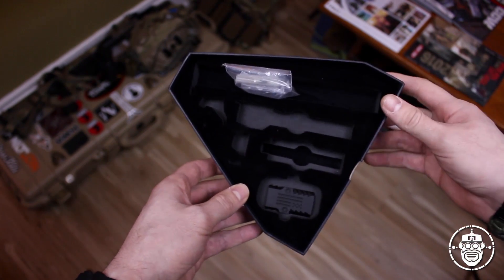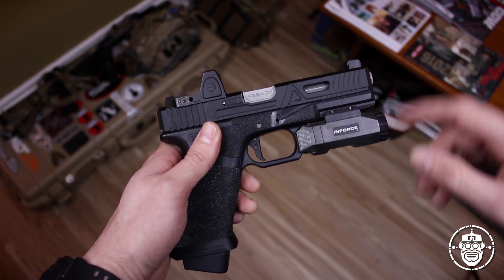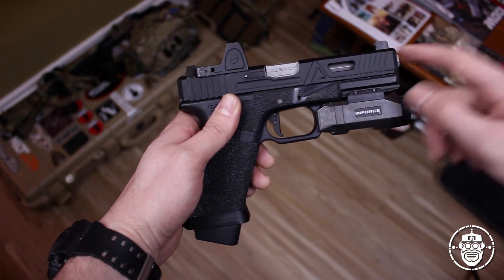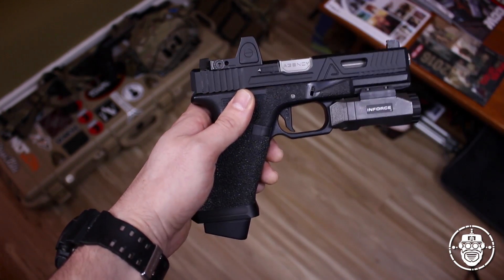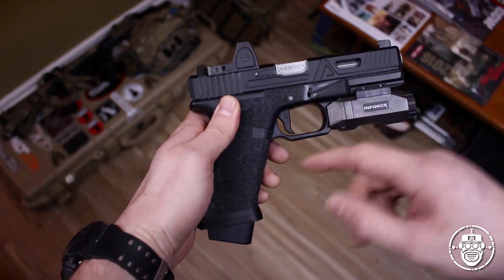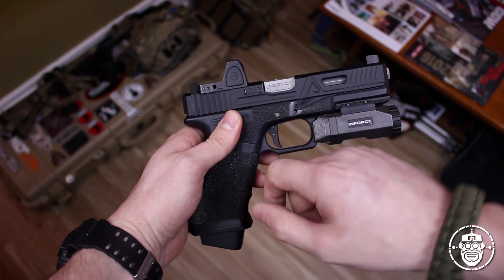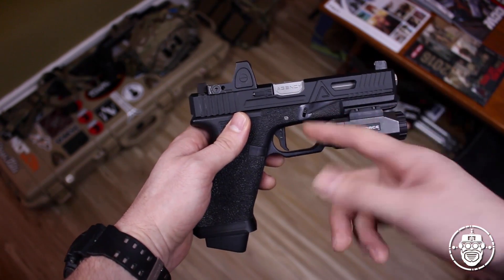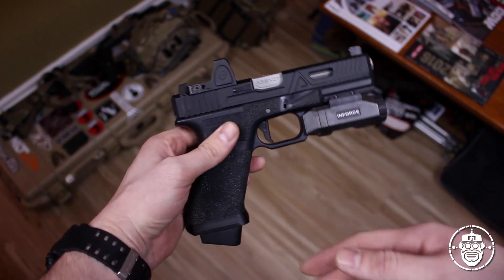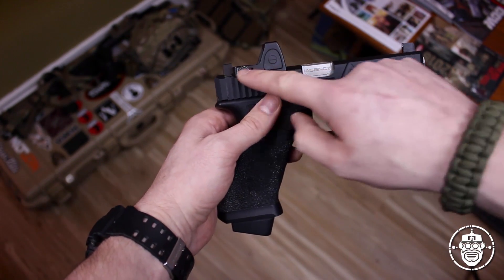The things you didn't see in that box because they're already installed, but come with the kit, are: the Agency Arms Urban Combat cut slide, the Agency Arms stainless steel outer barrel, the iron sights for the slide, the aluminum magwell adapter, the aluminum Agency Arms flat trigger, and the actual blowback unit for the slide itself. Now unfortunately this RMR does not come with the kit - I purchased that separately. This is a GK Tactical RMR reflex sight, but you can get that from Red Wolf as well.